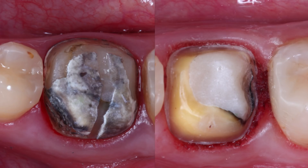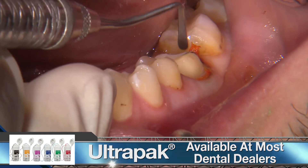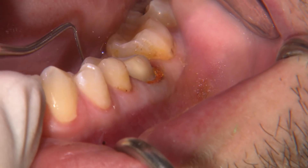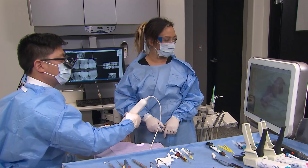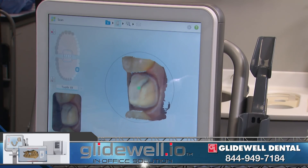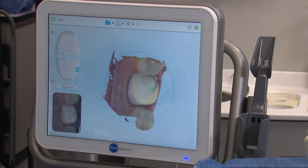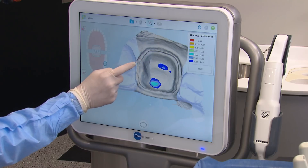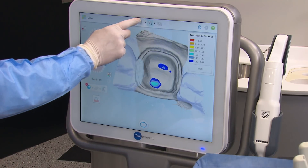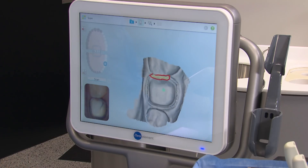Since all the margins are subgingival, I'm placing a single size 2 cord into the sulcus. I begin capturing the digital impression using the iTero Element. After scanning the prep, I noticed the mesial aspect of the margin wasn't very clear. I repack the cord in the mesial area while my assistant deletes that spot from the digital model. When I rescan, the iTero automatically fills in the missing data. Being able to evaluate our work and make changes immediately is one of the greatest advantages to taking digital impressions.